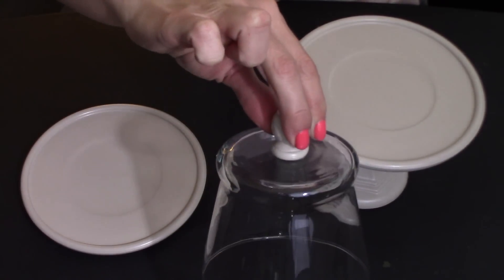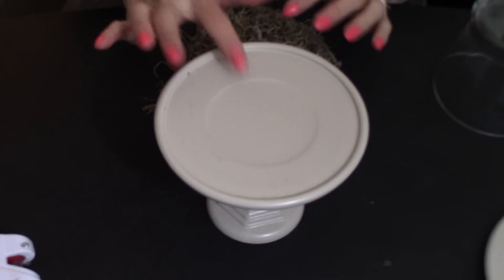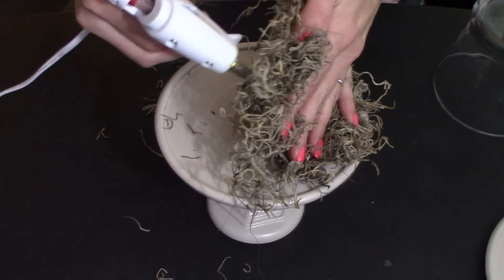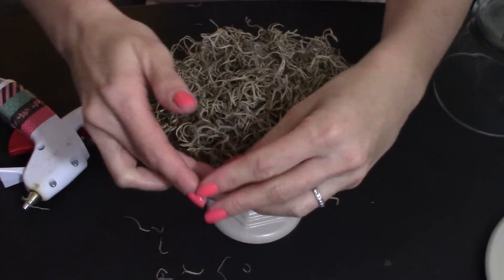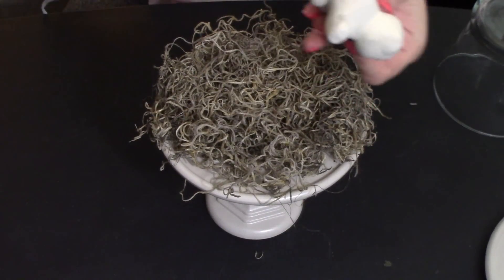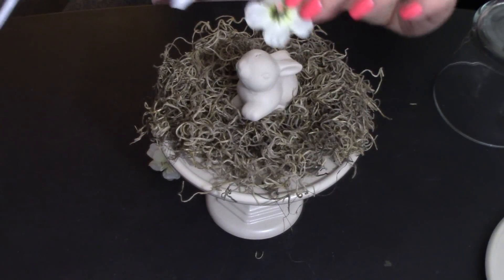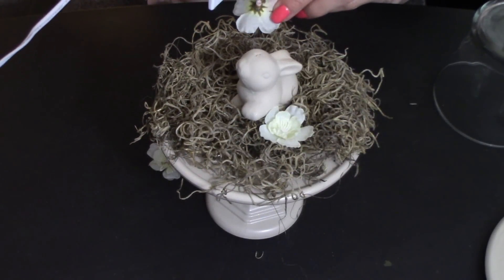The pieces we just glued on are dried, so now it's time to put our project together. With this top pedestal here, I'm going to take and place some of the Spanish moss on top and just hot glue it onto the plate. Then we're going to take the bunny — I did end up painting it because I didn't like the way it looked — and place it right in the middle. Then I'm going to take some of the cherry blossoms, pulled off the stem, and hot glue just a couple of them right in around the bunny.